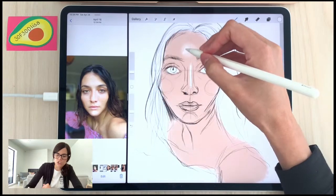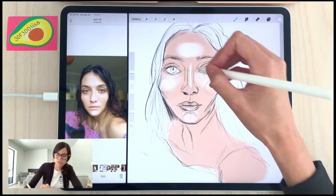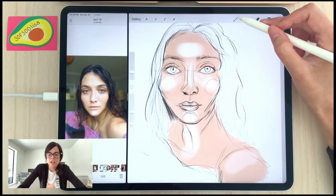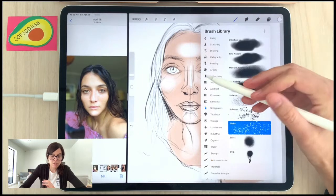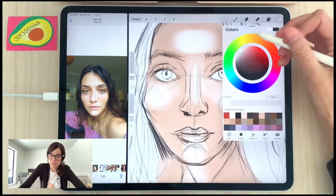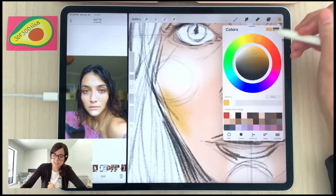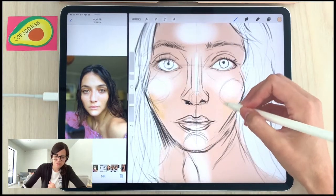I want to show you the airbrushing effects first. I'll add highlights to her T-zone — forehead, nose, chin, and cheeks. I've also really enjoyed the spray paints — they're a lot of fun for portraiture, especially for freckles. If you use the Splatter brush on a really low brush size and play with the opacity, you get this nice buildable texture. I'm using an orangey tone to add warmer tones to her skin.